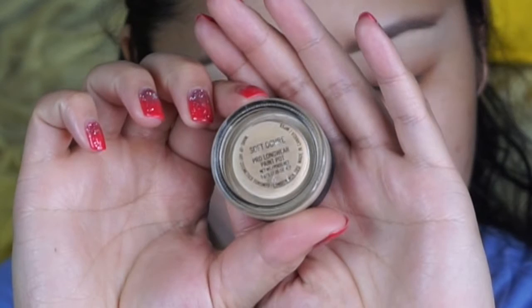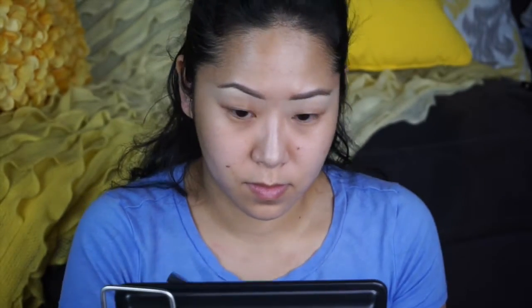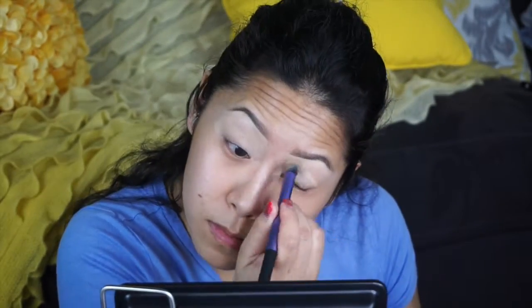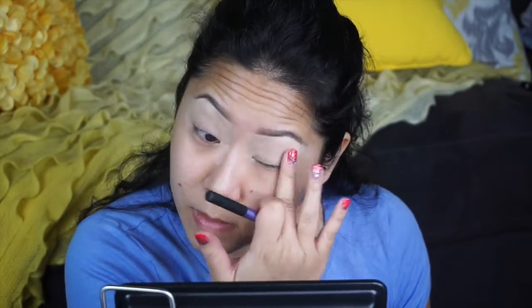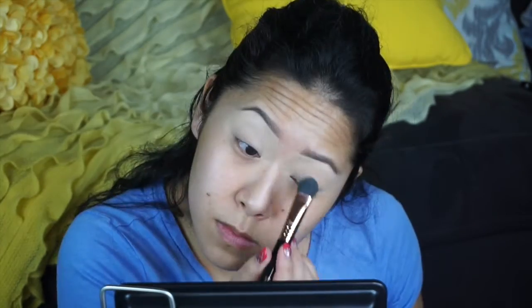I already did my brows off camera — brows are my least favorite thing to do when it comes to makeup and I'm not that very good at it. I'm first gonna prime my eyes with MAC paint pot in Soft Ochre using a Real Techniques stone brush. This is going to help with any discoloration that you have on your eyelids. I'll be setting it with a Smashbox contour palette using the lighter shade, taking it with the Sigma large shader brush.